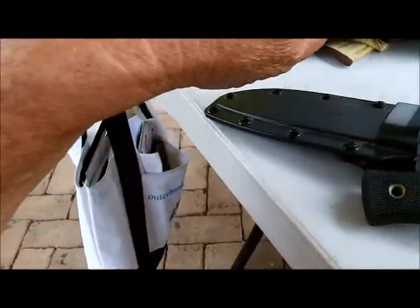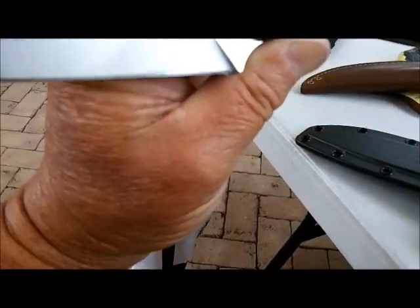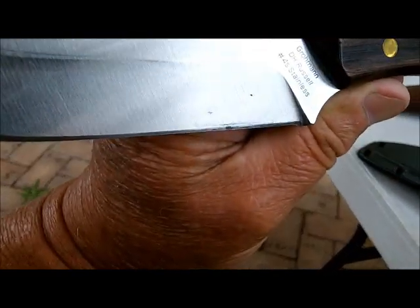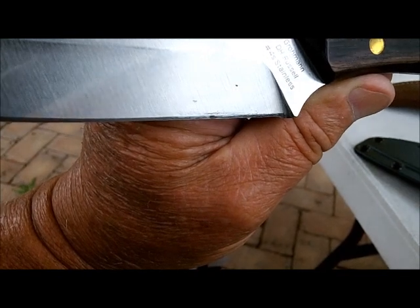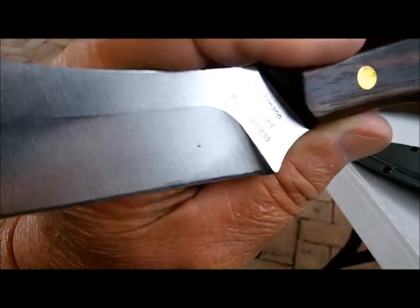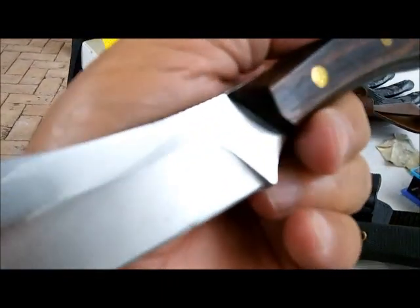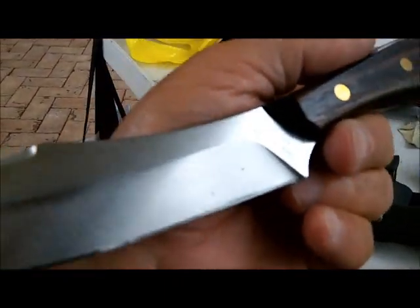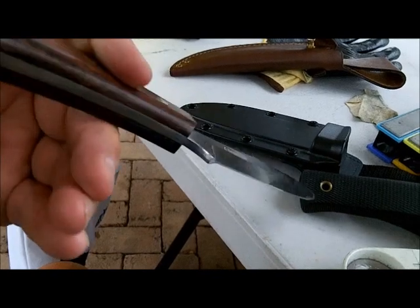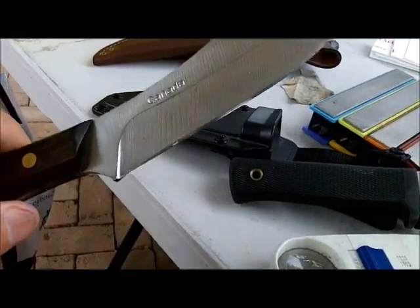The second one is from Suffolk — it's Canada. They come directly from Suffolk. It's very important. It's a D.H. Russell Number 4 Stainless. Another hunter. Nice looking knife. The edges are rolled over on it bad, but it's pretty sharp in some places. Another one will just clean up a little bit.